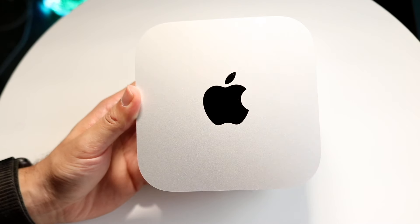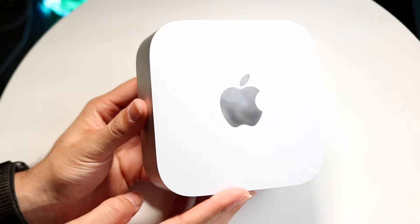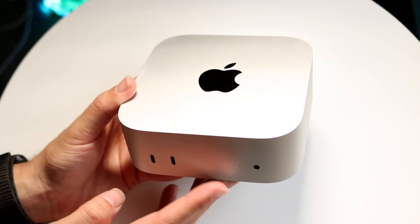If you want to pick up either one of these Macs, links will be down in the description. You can get them from there and help support the channel at the same time.